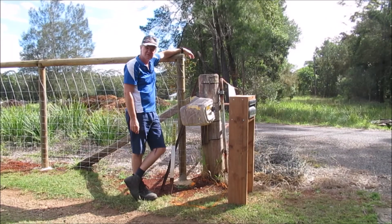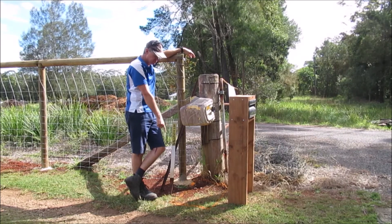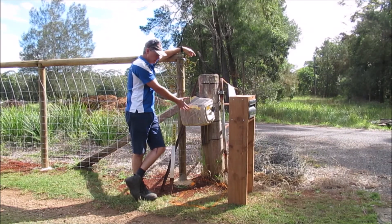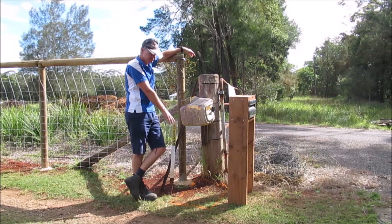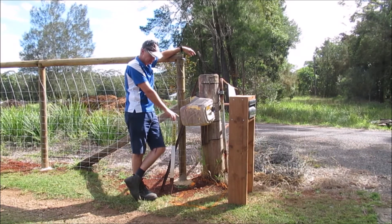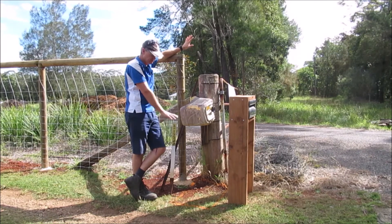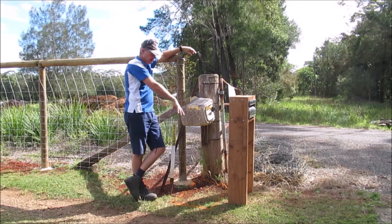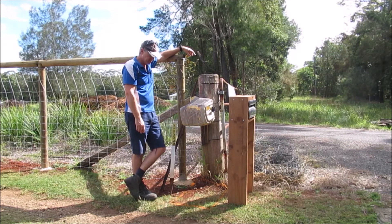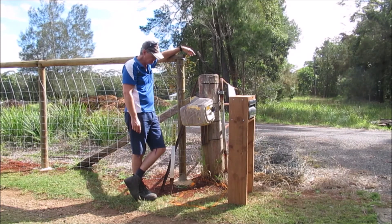We've brought the letterbox out the front here, sort of painted on the ground roughly where it's going to sit, and removed the old one. We just need to dig this out, level it, put a bit of formwork out so I can pour a concrete slab and get it nice and level, and then we'll attach it on top.